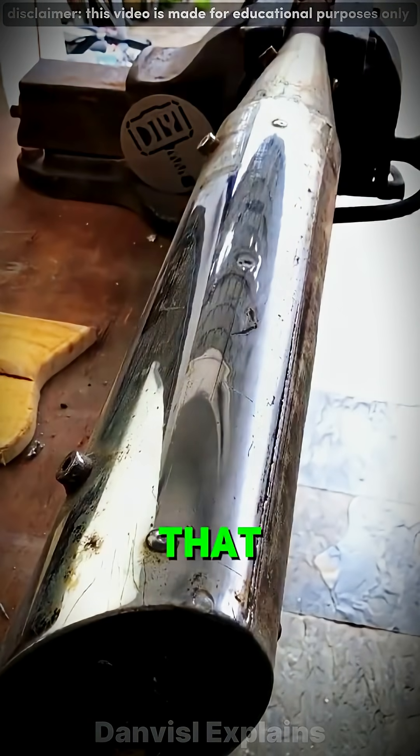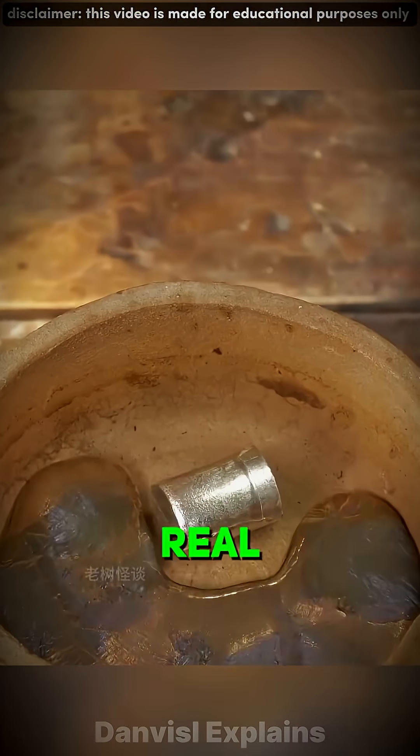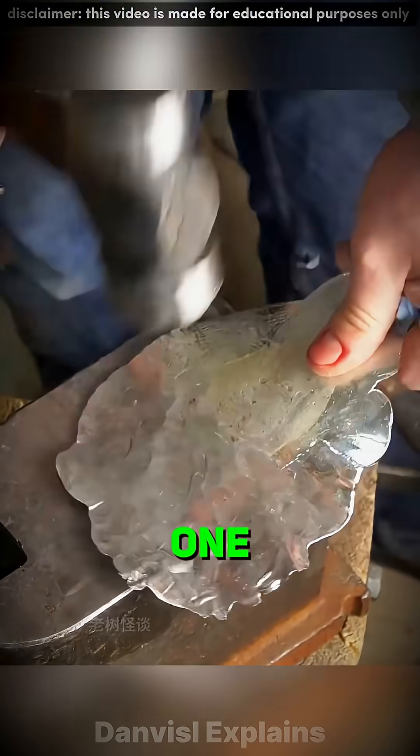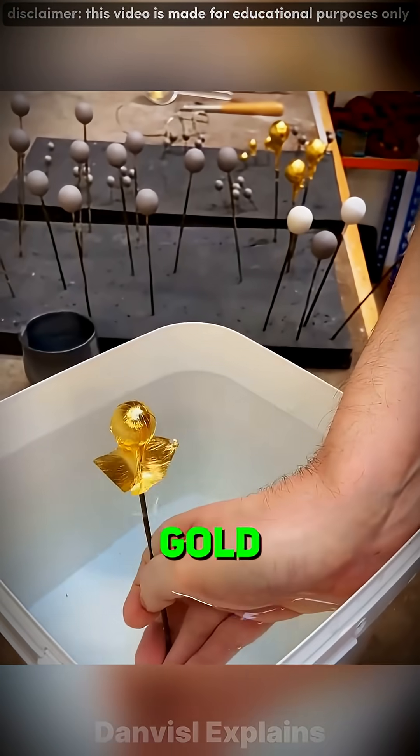But here's the real twist: that tin foil in your kitchen isn't actually tin at all. Over 100 years ago, people used real tin sheets, but they were insanely expensive. In 1910, one ton cost $2,500. Wrapping food with tin was like wrapping candy in gold foil today.